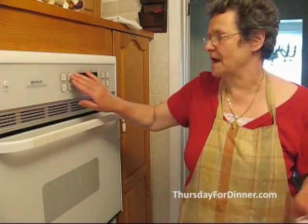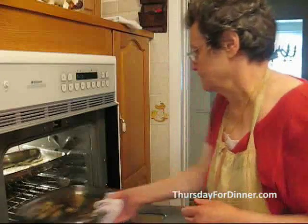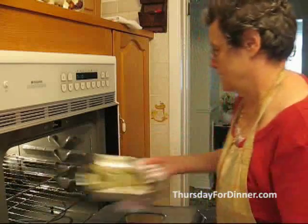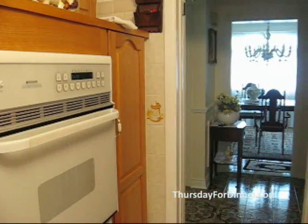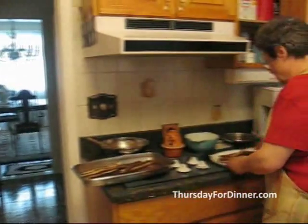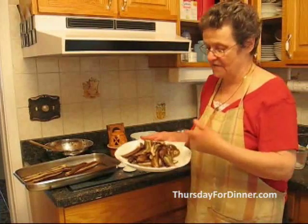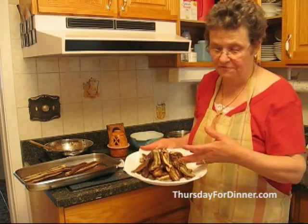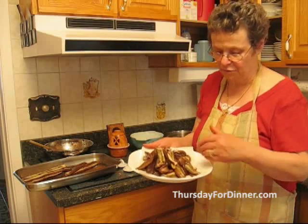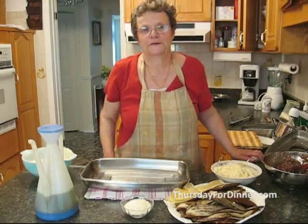Our eggplants and potatoes are ready, so we're going to take them out. I've already done a few before since it takes a couple of times in the oven. So you take a paper towel and put them on the bottom to absorb any oil that they have.